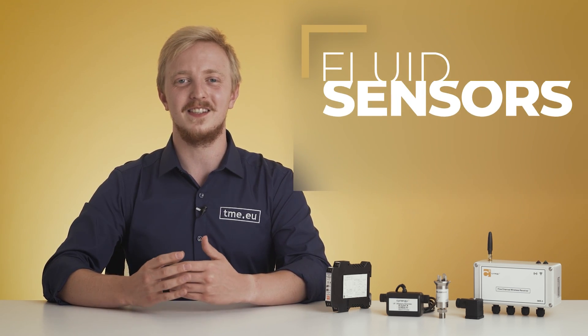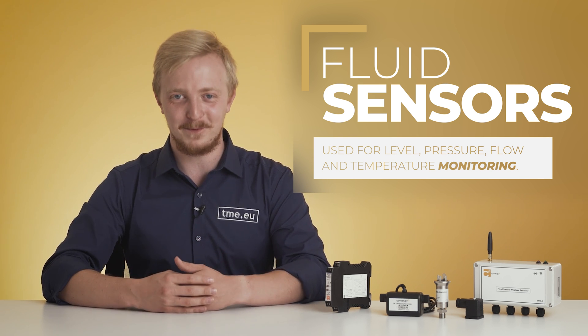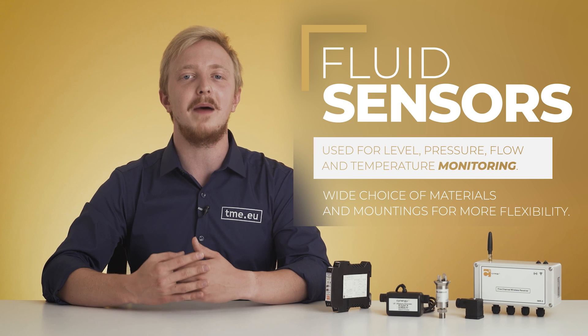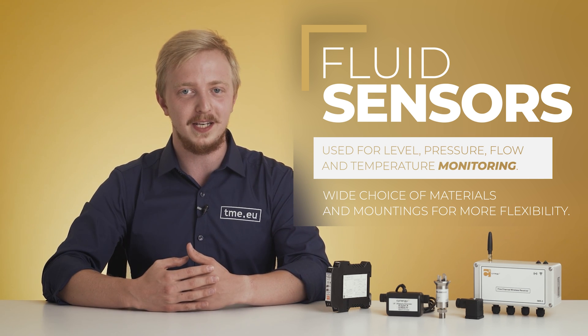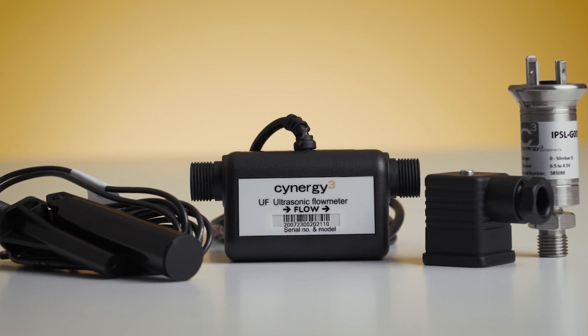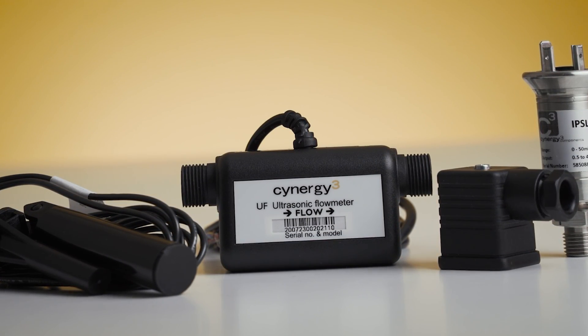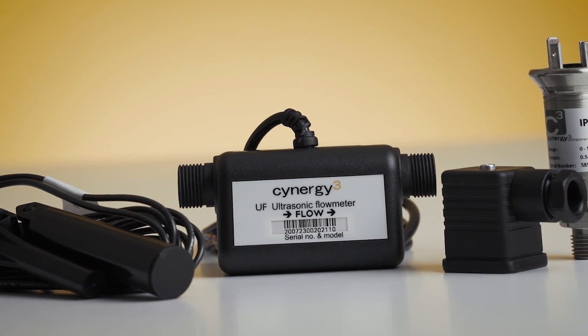Synergy 3 offers an outstanding range of sensors for monitoring level as well as pressure, flow and temperature of fluids. A variety of materials and mountings allows for more flexibility and better performance in particular situations. On TME's offer you can find optical sensors, pressure transducers, flow sensors and many more.